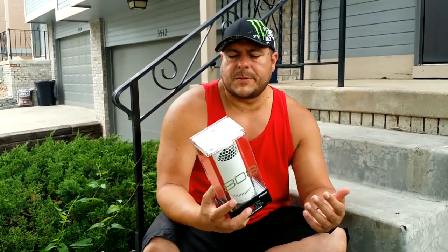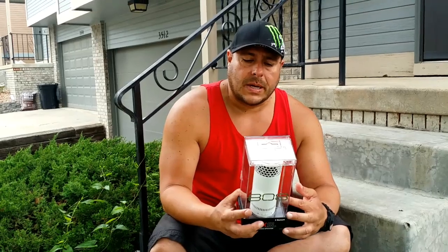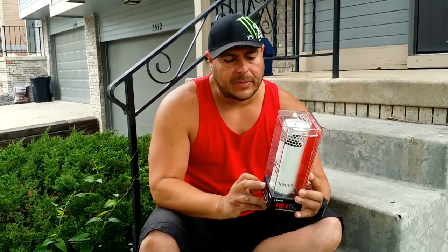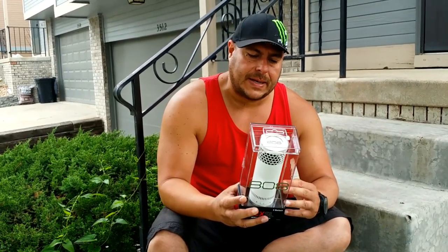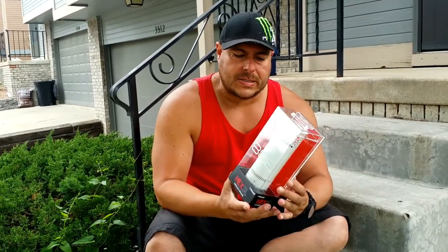So let's go ahead and start with the specs first. As far as the specs, we have 12 hours playtime at a normal volume, so that's a really good battery life. They're advertising 360 wide range sound design, and as far as the price, this was $59.